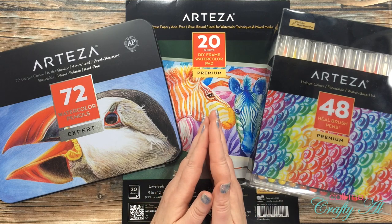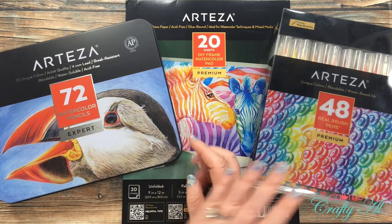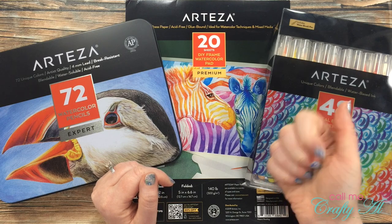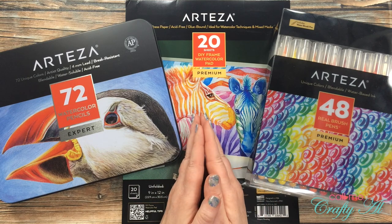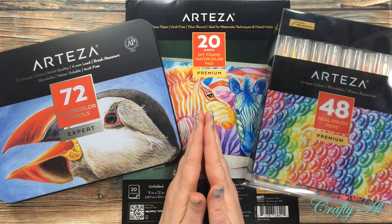If you would like the 48 real brush pens, it's kind of the same thing except the tutorial I have linked in the description box below is a real brush pen tutorial. Once again, if that's what you want, you'll come back here, like this video, leave a comment that you have met all of the requirements, and let me know that this would be your preference. Just so you don't have to take notes while I'm explaining all of this.